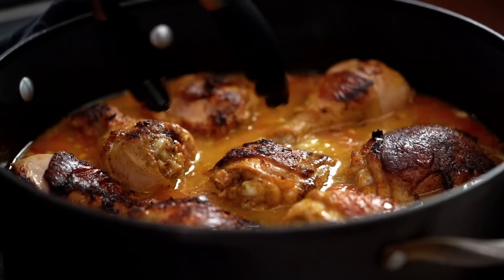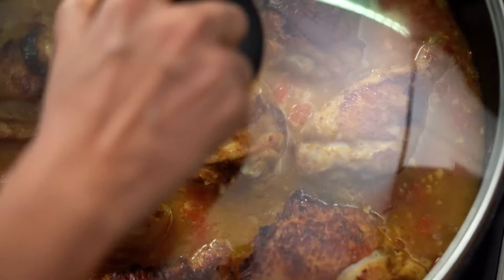Already those beautiful spices are making my kitchen smell delicious. Nestle the chicken pieces back into the pan, nice and snug. Put the lid on, turn the heat down a little — I just want a gentle bubble on that liquid.